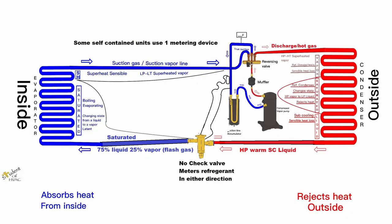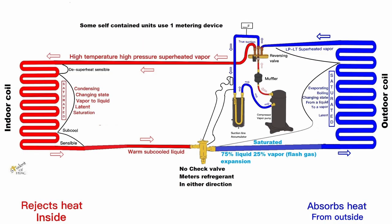You'll also see some self-contained units that only have one metering device with no check valve whatsoever. In AC mode, refrigerant flows from the outside to the inside coil through just that one metering device. The sensing bulb is mounted on the true suction line along with the equalization tube, and there's no check valve. When we reverse to heating mode, going from the inside coil to the outside coil, the sensing bulb is still located on the true suction line, so it's still measuring superheat and metering refrigerant as it goes to the outdoor coil. That single metering device meters refrigerant in either direction — no check valves, no bypasses. Note that there's no true liquid line, which makes it almost impossible to use a liquid line filter dryer.